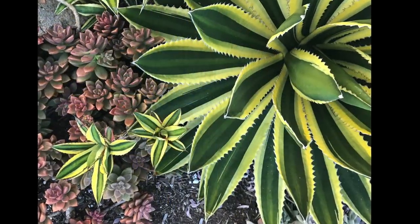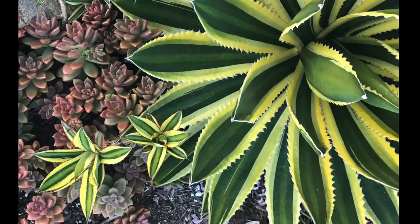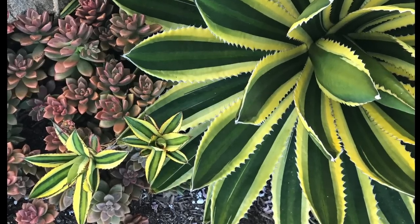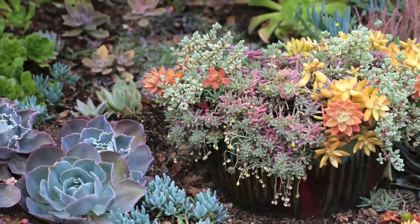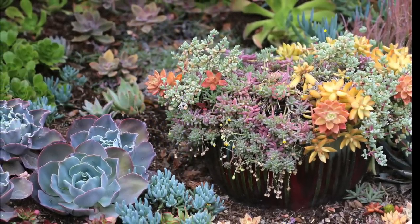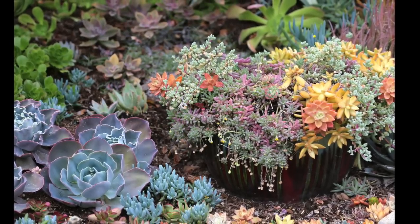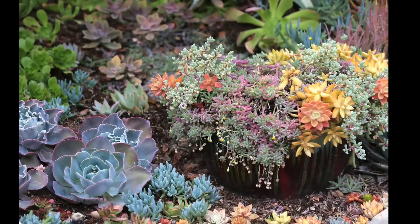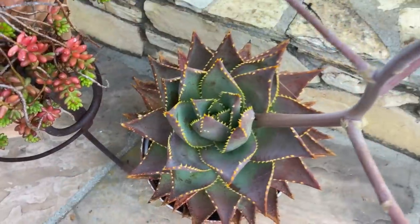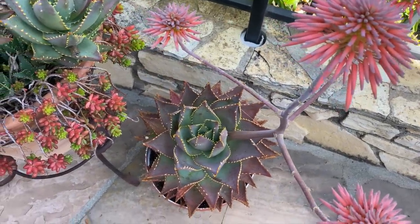Agave lophantha quadricolor contrasts in color and form with multiple rosettes of Graptocedum Vera Higgins. To lend height to a bed of rosette succulents, I added a two-foot-tall pot planted with sedum hybrids and trailing Othona. On the left are Echeveria blue sky. Like agaves, aloes have pointed leaves, which makes their rosettes star-shaped.